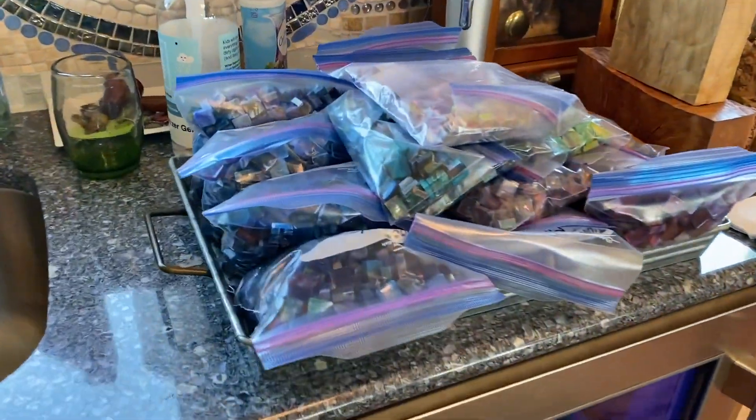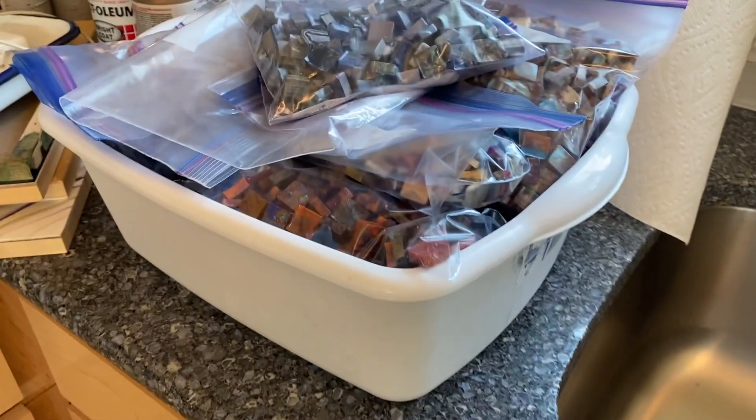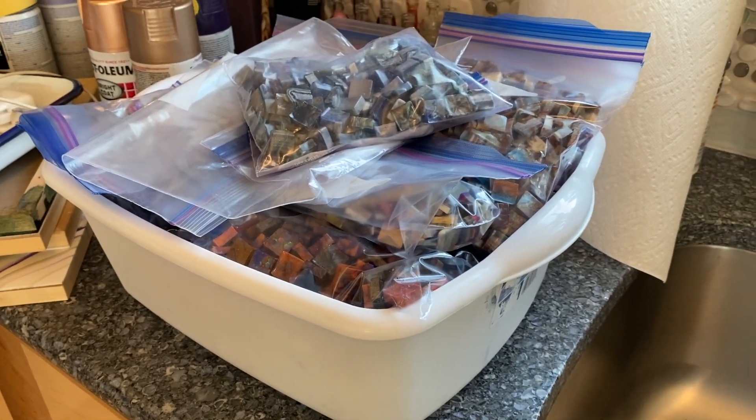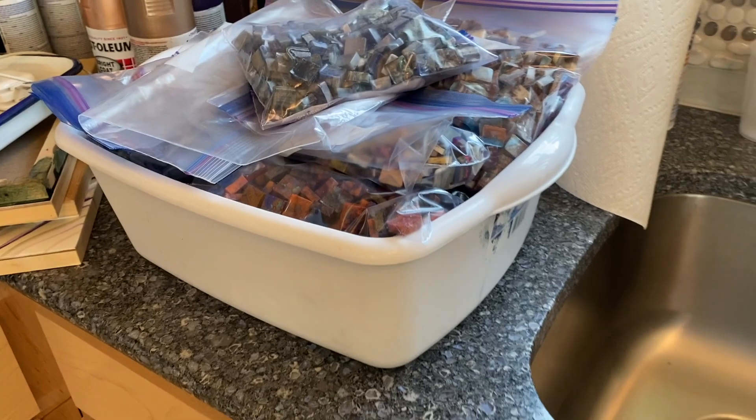Since I've worked with a lot of colors, I get a great variety. I pre-sort them into light, medium, and dark within the same color category and put them aside so whenever I have a mosaic project, I can raid my stash.